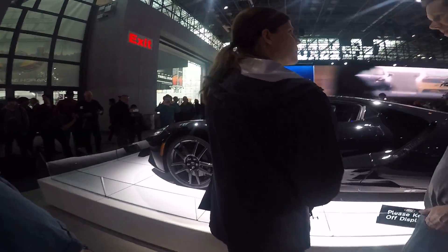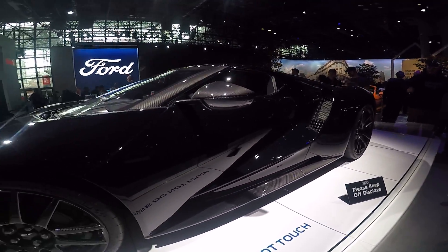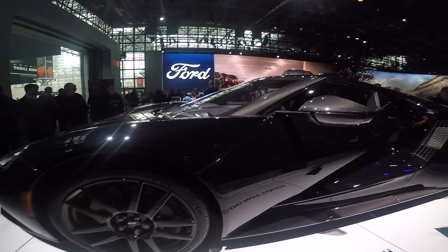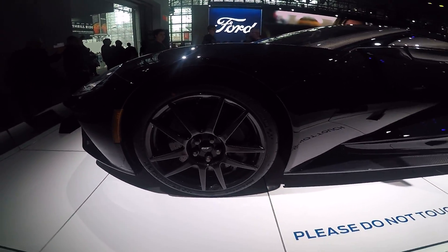You can see right through it, look. Wow, look at all that carbon. And it's got carbon wheels, big Brembo brakes.